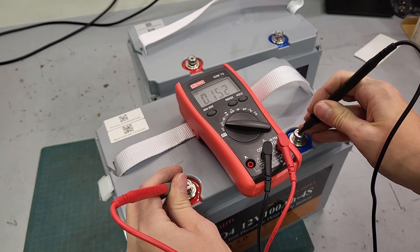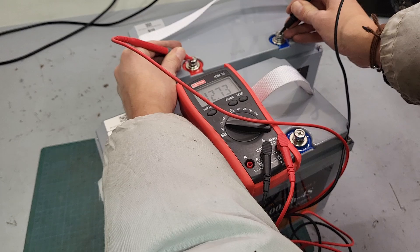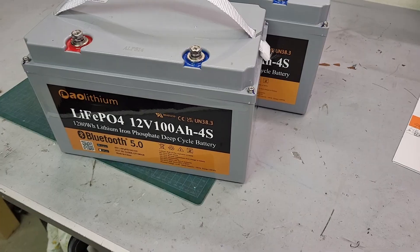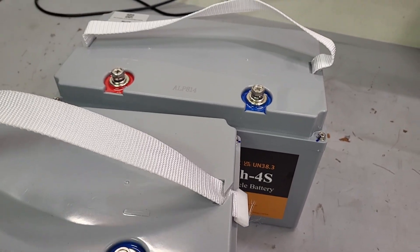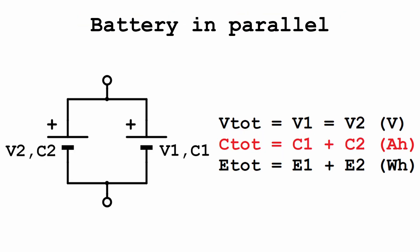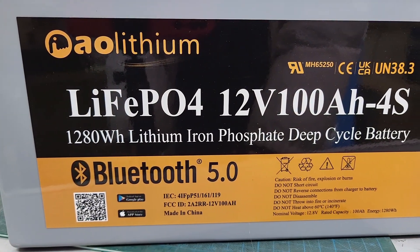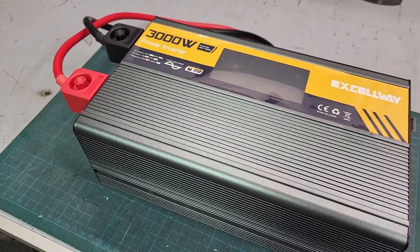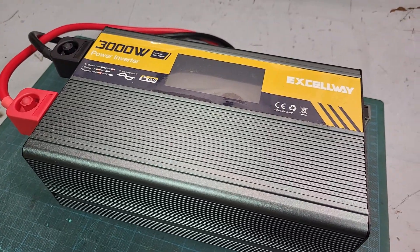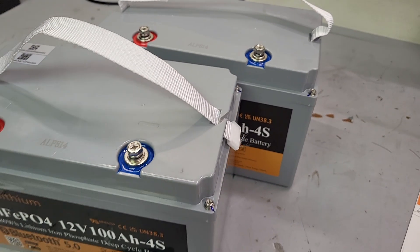The first thing to do is check the voltage of the batteries upon arrival. Mine reads 12.7V for both, which is great! The second step is deciding how to connect them — in parallel or in series. Connecting the batteries in parallel means working with 12V and managing over 200A, which is really a lot and risks current imbalances. It is doable but requires a 12V inverter.